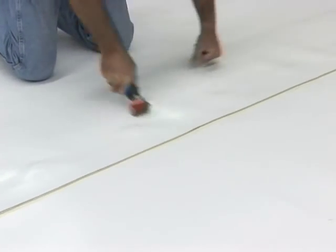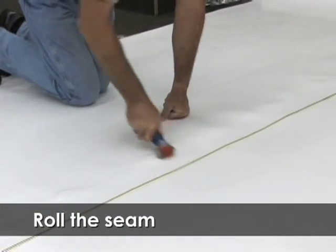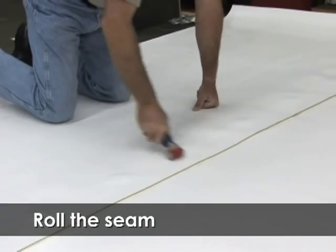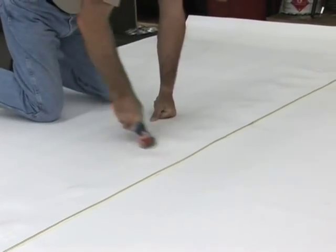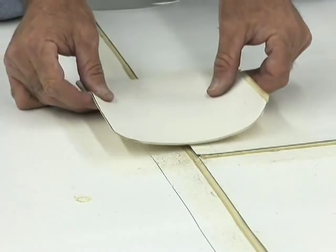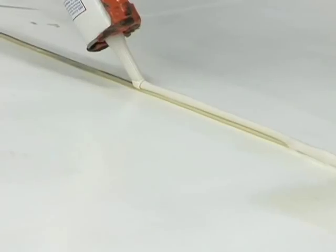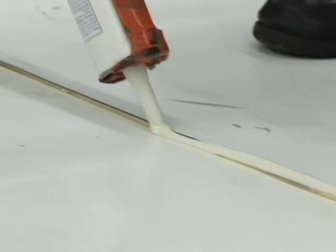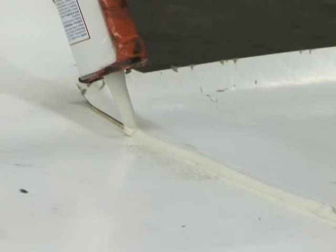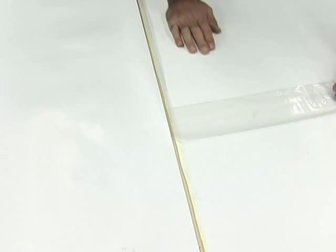Immediately roll the seam with a 2 inch wide roller. Always roll across the seam. Seam tape should be exposed a minimum of ⅛ inch to a maximum of ½ inch when the seam is closed. Install a 6 inch by 6 inch T-joint cover at all T-intersections. A bead of lap sealant is required on all seam edges and accessory edges. Lap sealant is also required at all seam tape overlaps.